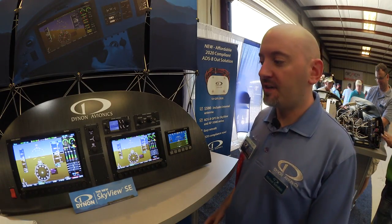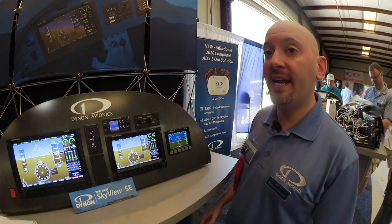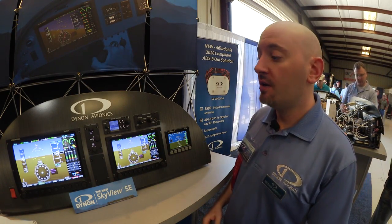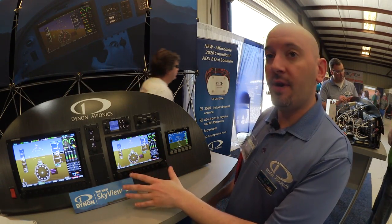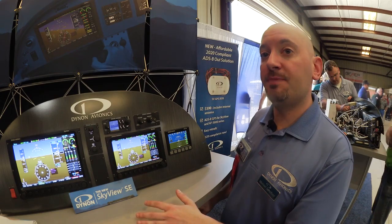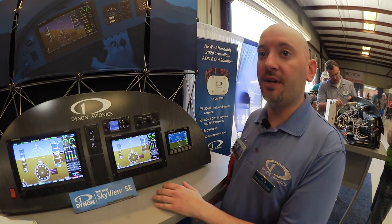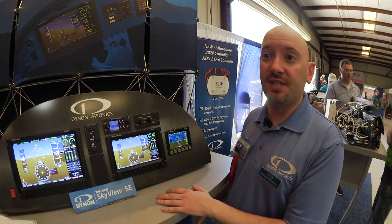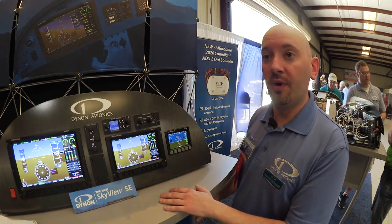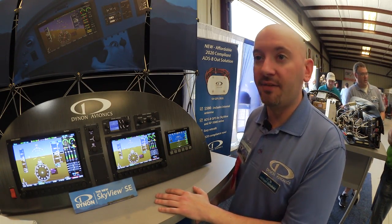One really nice aspect of Skyview SE is that it allows you to achieve ADS-B Out compliance for a very low price. Once you have a Skyview SE system, the MODAS transponder and the 2020-compliant position source together come in well under $3,000 — specifically $2,790 — which is going to be a real win for Dynon customers that equip with Skyview SE.